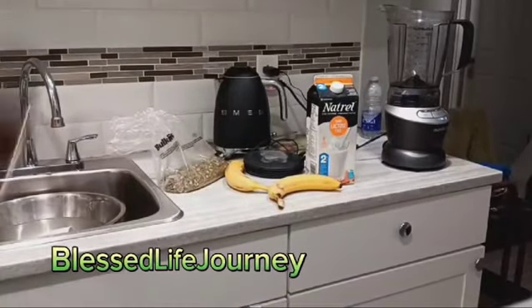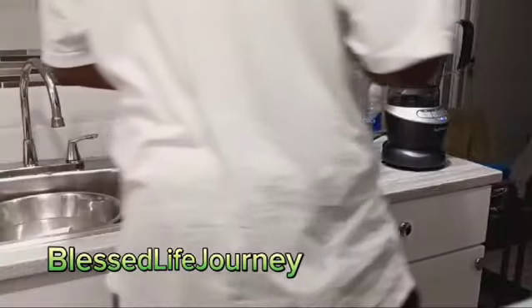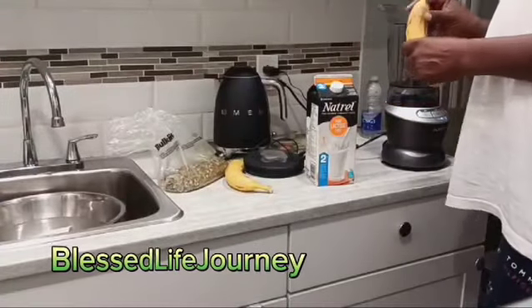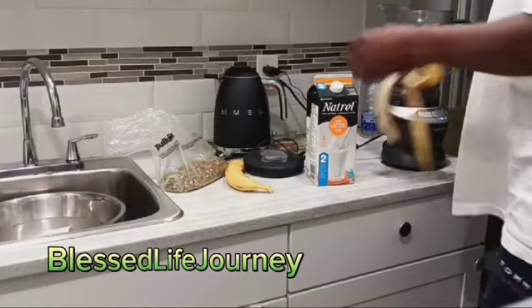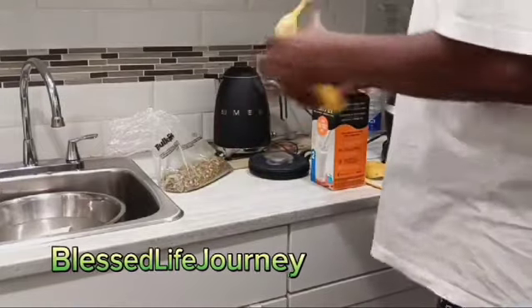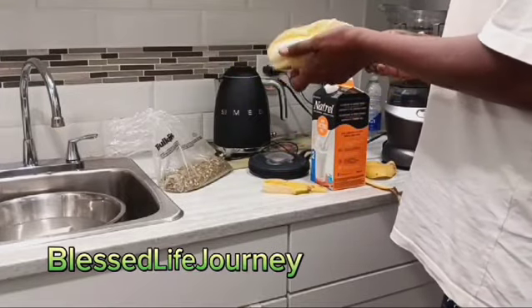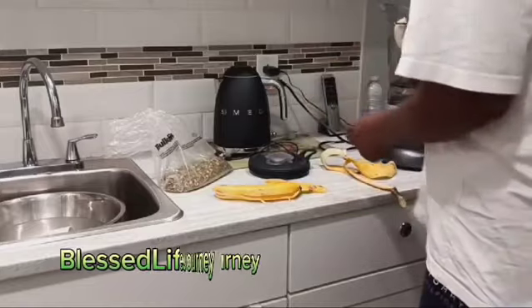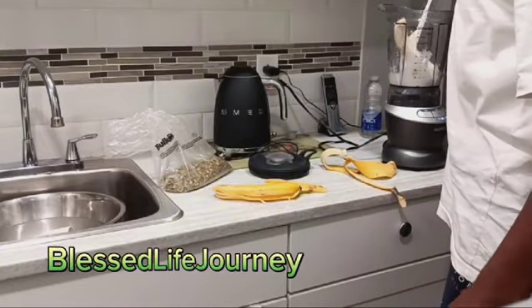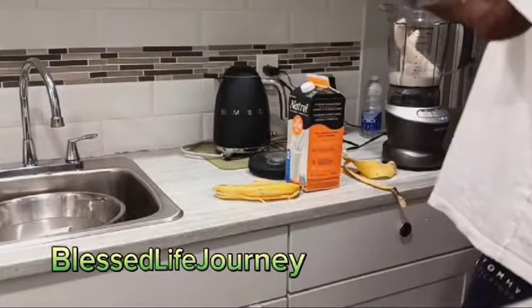Here I am making my pumpkin seed video. Banana — put two bananas, a little milk, pumpkin seed.